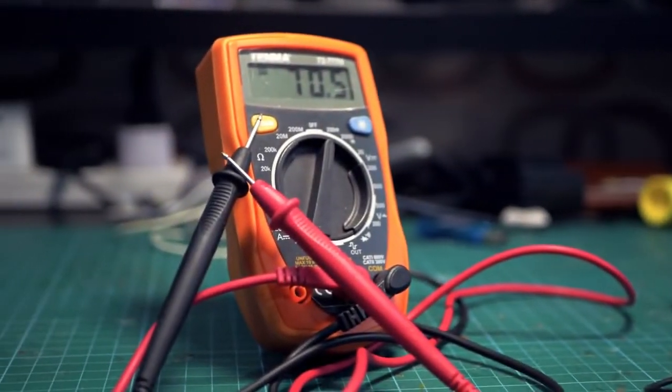Hi, today we're going to talk about multimeters. Not this sort of a multimeter, but rather multimeters like this. Multimeters like this are a great tool for anyone looking to get into technology and electronics, as you can use this to measure a lot of different things.